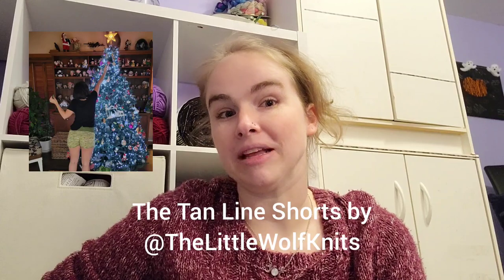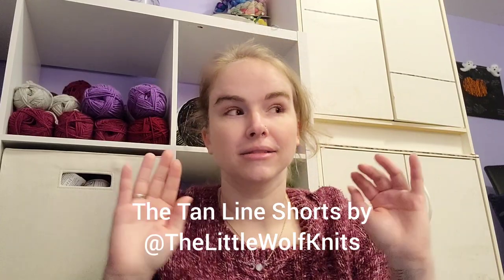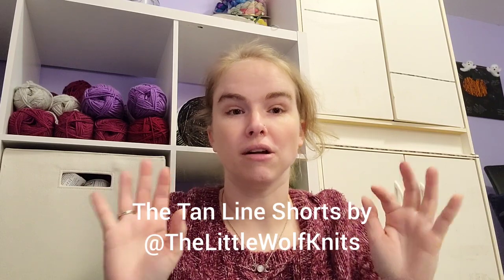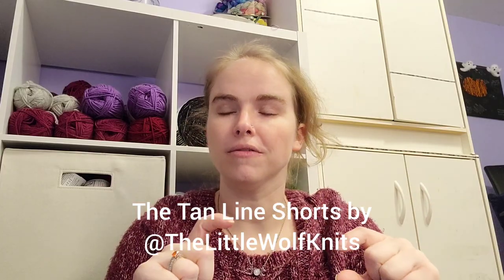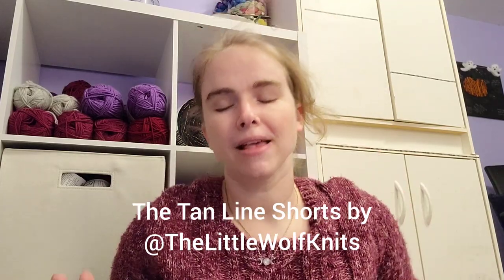So that's the V-Back Tee by Knitosophy. To go with it, I may get an entire outfit — I'm going to do the Tanline Shorts by Little Wolf Knits. The body of the shorts will be the Mint Chocolate Chip, and then the waistband and ribbing at the bottom of the leg holes will be in the Bark color too. I'll pop in pictures if I can figure out how — I am still a novice at this YouTube editorial thing. That's my Make Nine for 2023!